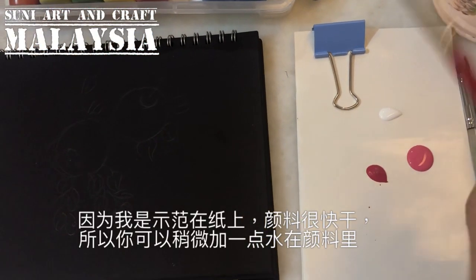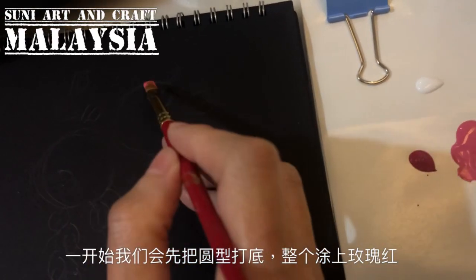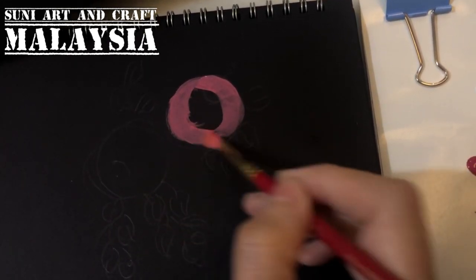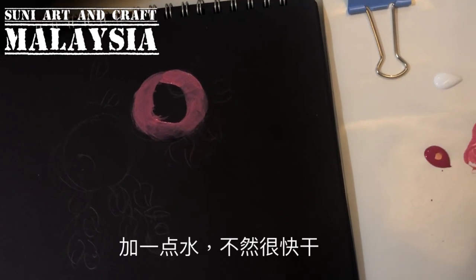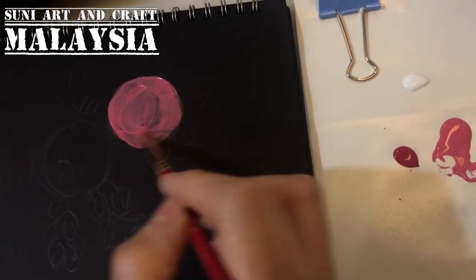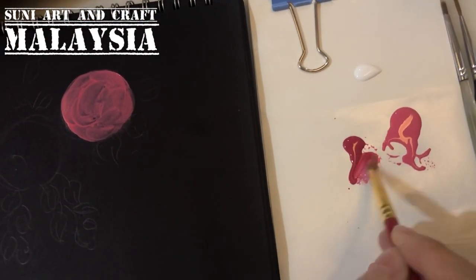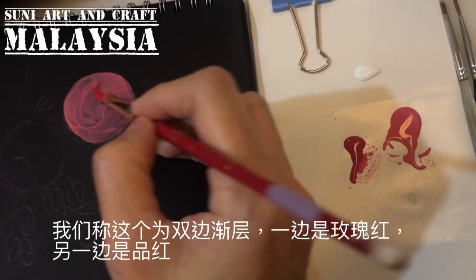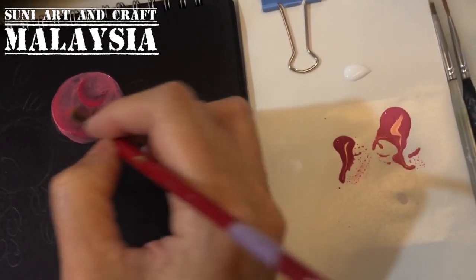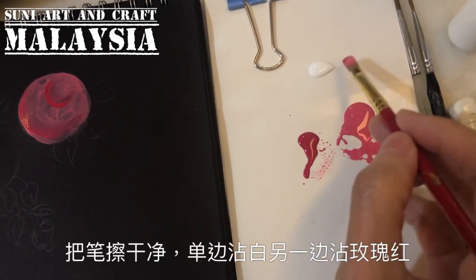Since this is paper, I will add a bit of water to my brush. First we will base coat the whole circle — the whole flower as the first layer. You can add some water or else the paint will dry very fast on paper. Then you will side-load the magenta on just one side — this is called double loading. One side is the rose pink, another side is the magenta, which is for the shading at the center.